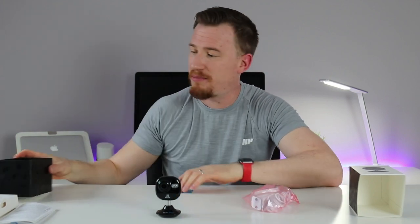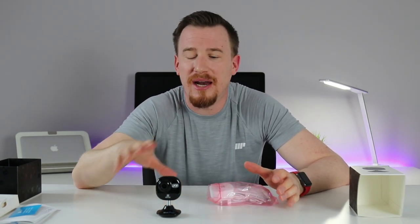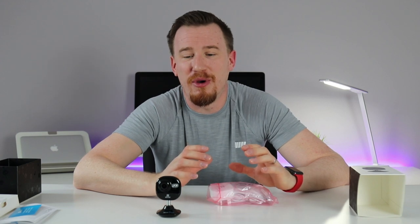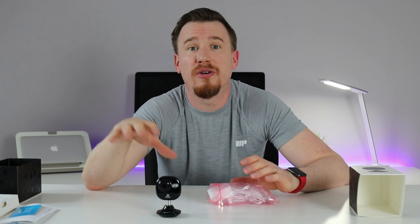Also in the box are the power cables and a customer support card — handy to keep aside in case of any issues. With the one-year warranty, you hopefully won't have problems. These cameras are actually made by Hikvision, which I've been using for many years — one of the most renowned and reliable CCTV systems in the world, installed in banks and businesses like McDonald's that need reliable cameras.